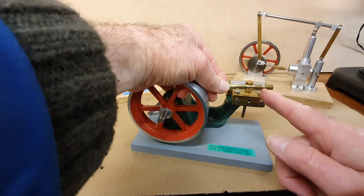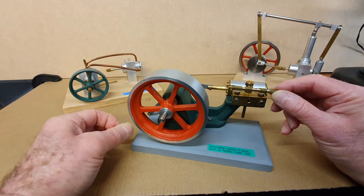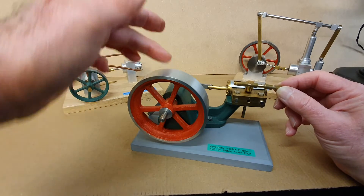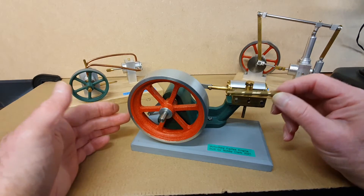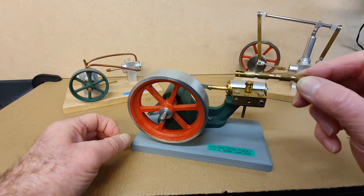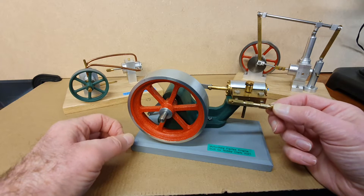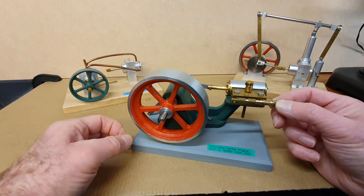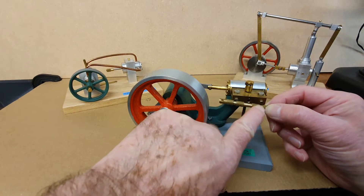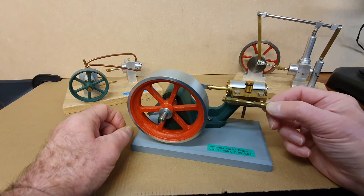Some valves only have one groove in them. With this engine kit, it only came with castings for the flywheel and the engine frame. All the other parts you provide the metal for and machine yourself. The instructions that come with the plans give very good detail on the positions of all the grooves in the valve and how to set up the engine to get the timing correct.